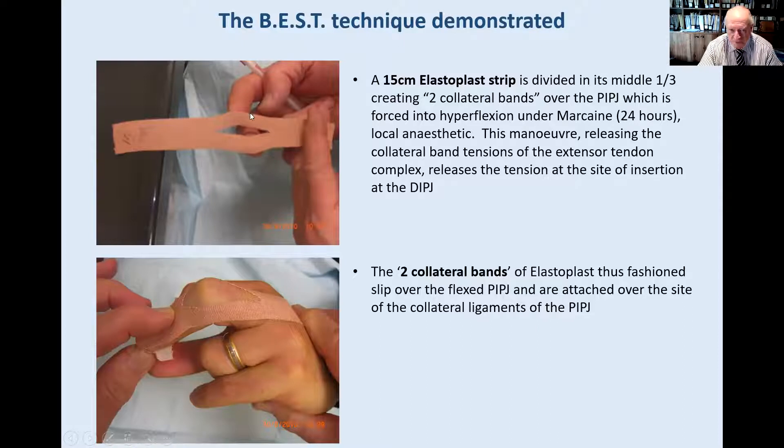This is the simple technique. It is just a strip of elastoplast, 15 centimetres, with the middle third divided into two collateral slips which slip over the PIPJ and are firmly attached to either side at the line of the collateral ligaments. The pulp is hyperextended using the pulser grip, and the elastoplast is turned around the distal nail area, stuck back onto the palm, and firmly applied. The unattached end on the metacarpal — in this case metacarpal three — is pulled tight, maximizing the hyperextension by collateral bands and hyperflexing the PIPJ.